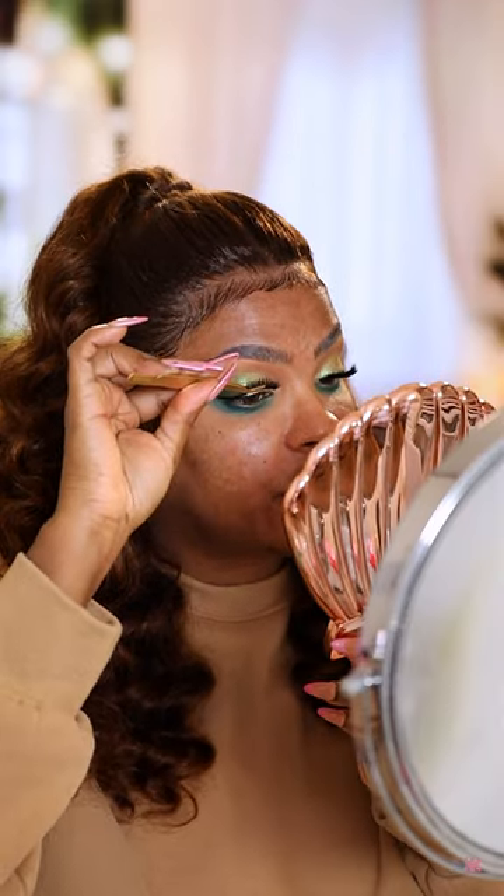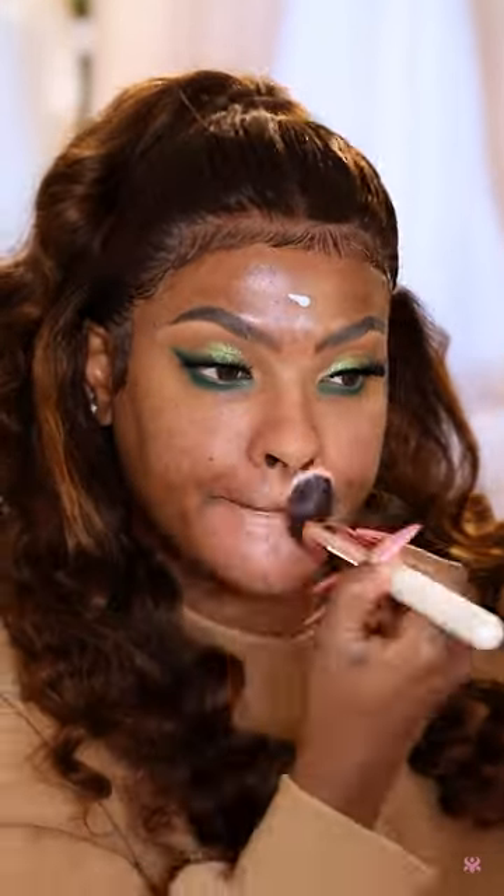Throw on your lashes and you're good to go. Now it's time to move on to the face — let's moisturize and hydrate so our makeup can look good. Next I'm going to go in with a mattifying primer and place this mostly in my T-zone area. Then I'm going to go in with my MAC paint pot, which is going to defeat creasing and color correct at the same time.